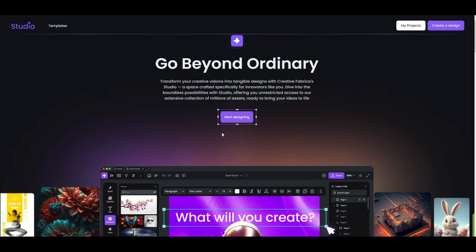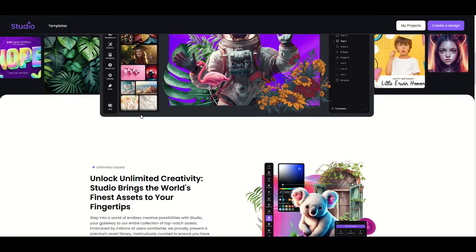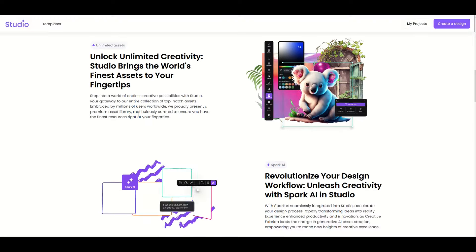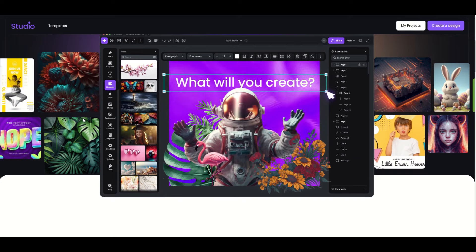I highly recommend giving Creative Fabrica Studio a try — I'll put a link in the video description below. I'm a proud ambassador for Creative Fabrica; I use them all the time and they help me make sales in the print on demand world. Here's another video on how you can supercharge your print on demand journey, and I'd love to hear your thoughts on Creative Fabrica Studio in the comments below. Thanks a lot for watching!